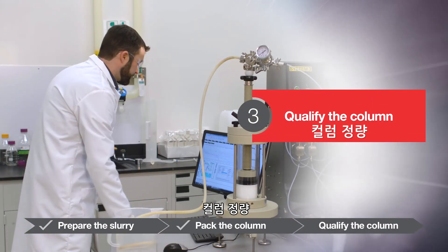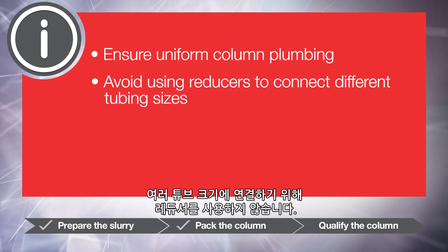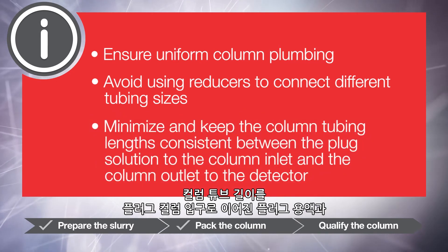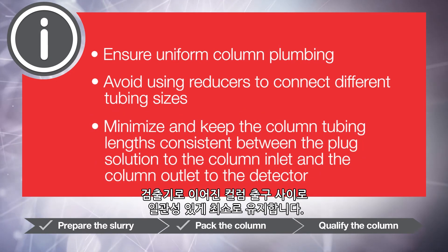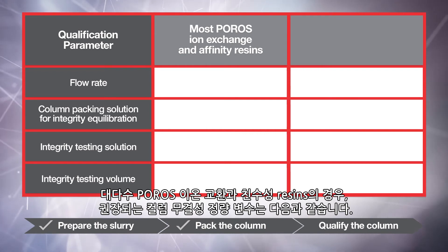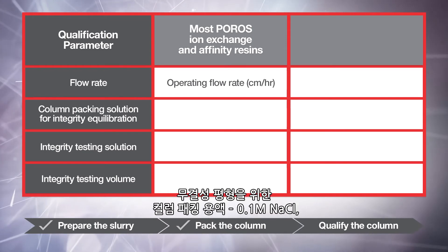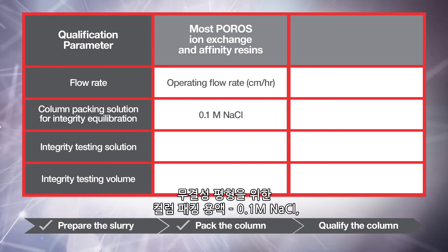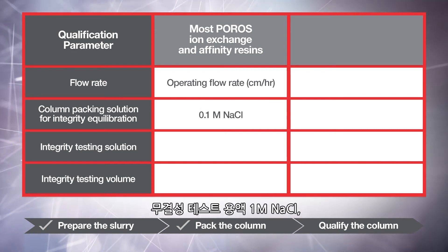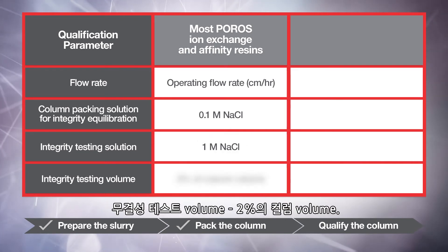To qualify the column, ensure uniform column plumbing and avoid using reducers to connect different tubing sizes. Minimize and keep the column tubing lengths consistent between the plug solution to the column inlet and the column outlet to the detector. For most Poros ion exchange and affinity resins, the recommended column integrity qualification parameters are: flow rate at operating flow rate in centimeters per hour; column packing solution for integrity equilibration, 0.1 molar sodium chloride; integrity testing solution, 1 molar sodium chloride; and integrity testing volume, 2% of column volume.